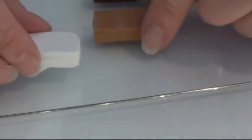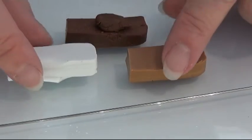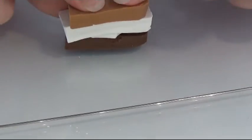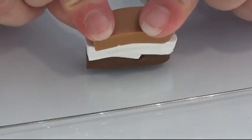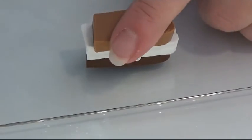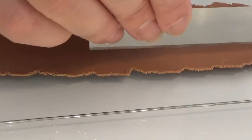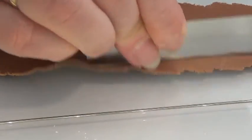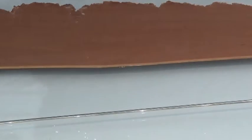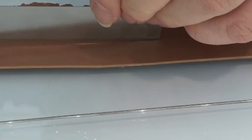I'm going to use opaque white, caramel, and brown clay and mix them together — but not one hundred percent mixed. I want a color that is not unicolored. I rolled my clay out at setting six and I am going to cut some stripes of my clay.